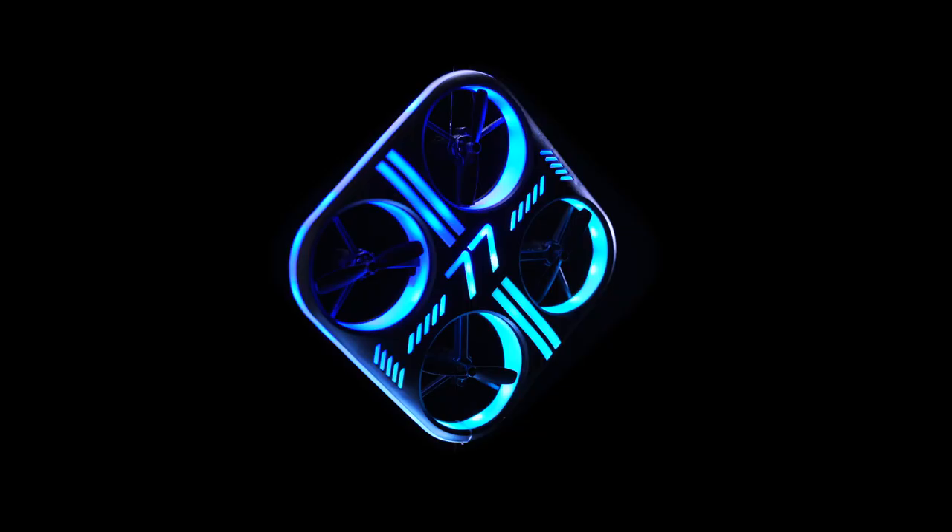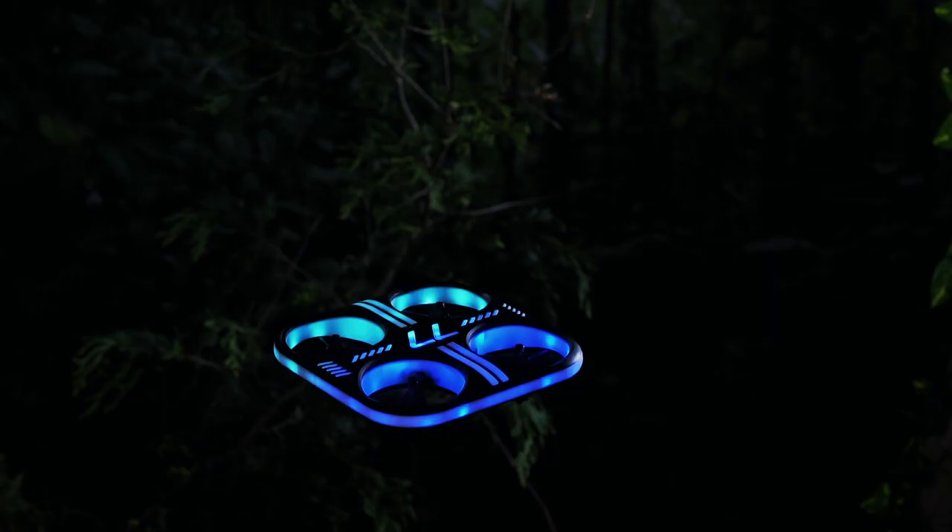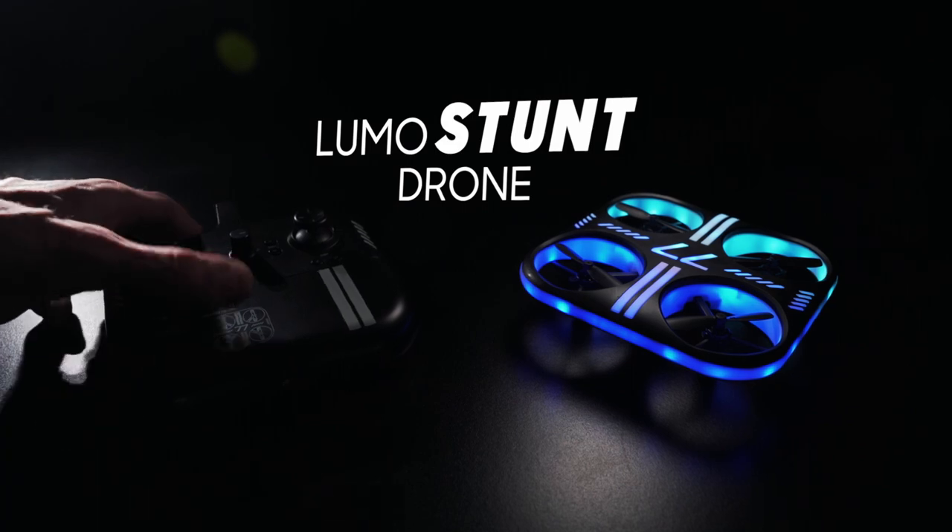Choose a multi-color glow mode — pulse, constant, or breathe — and light up the skies. The Lumo Stunt Drone, by Sharper Image.